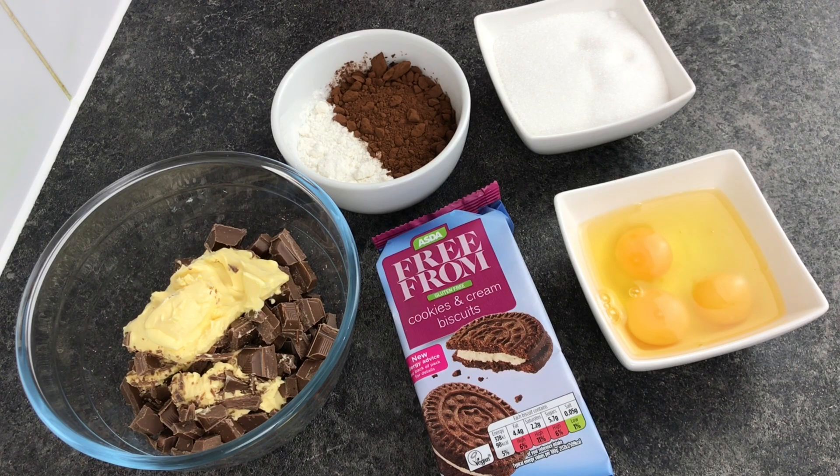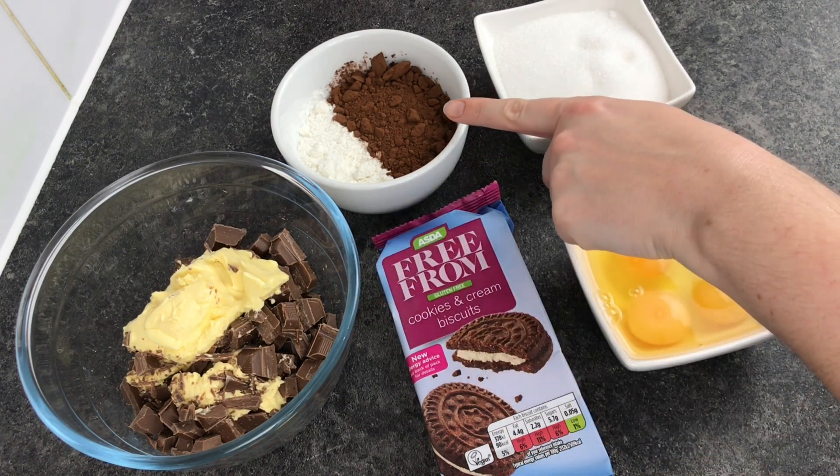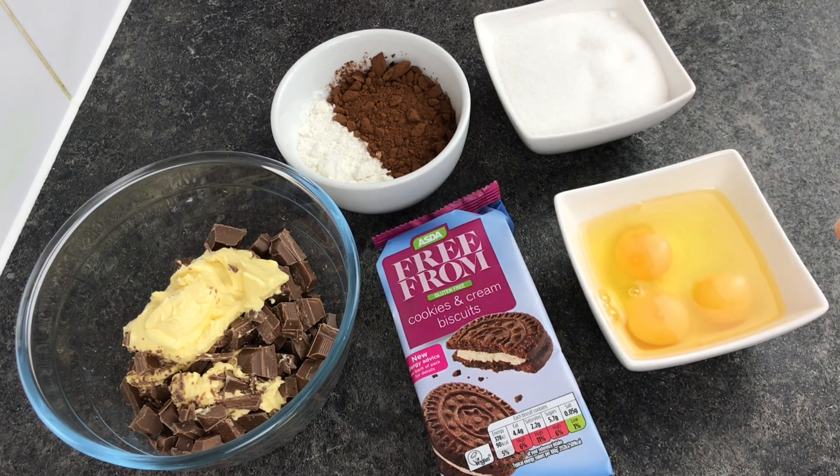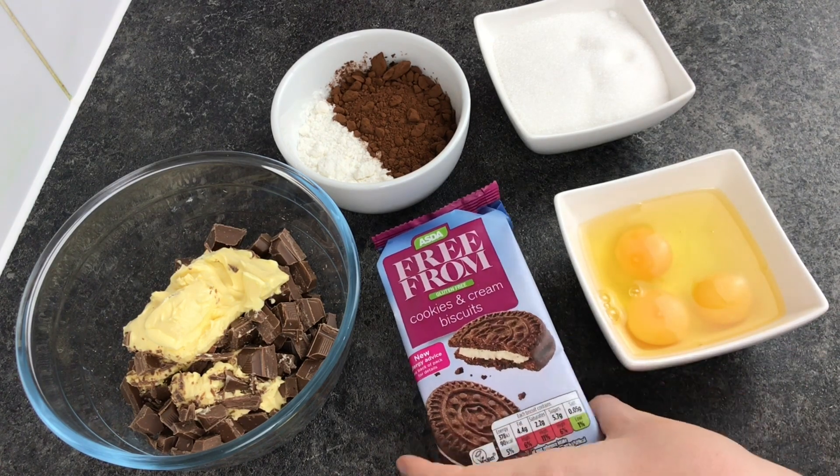For the recipe you will need 150 grams of butter and 150 grams of chocolate, 75 grams of gluten-free flour, 50 grams of cocoa powder, 180 grams of sugar, three medium eggs and a pack of these gluten-free cookies and cream biscuits.